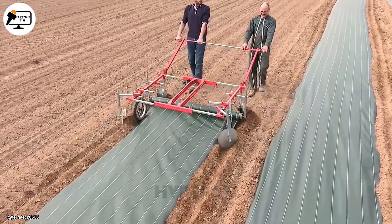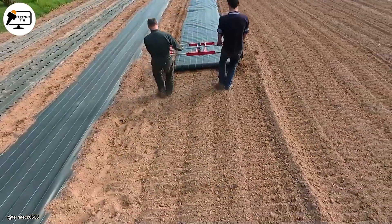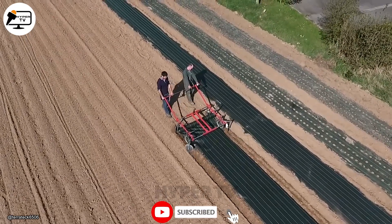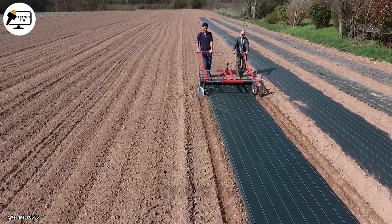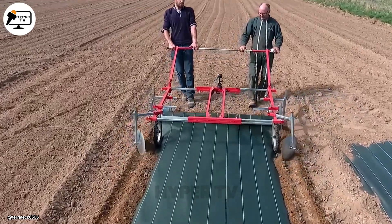Similarly, Tero has developed a mulching unit that only needs the farmer's strength to operate. The Terratech manual mulch layer can apply woven or plastic mulch film to soil beds that are 90 to 160 centimeters wide. This compact machine is ideal for greenhouses, high tunnels or small field spaces. It only requires two people to pull it along at a steady pace.